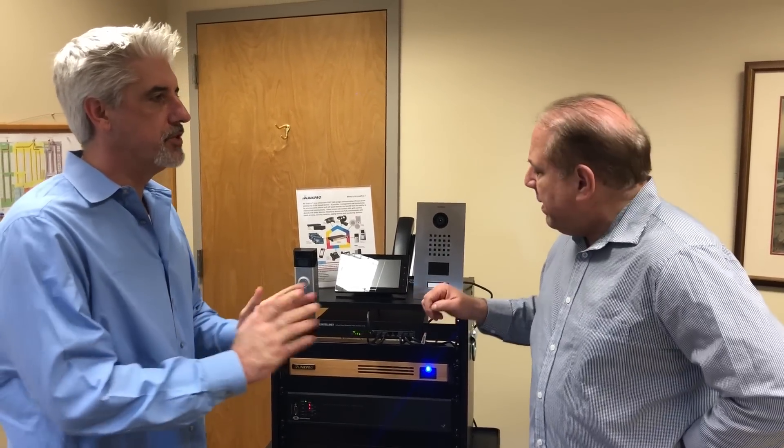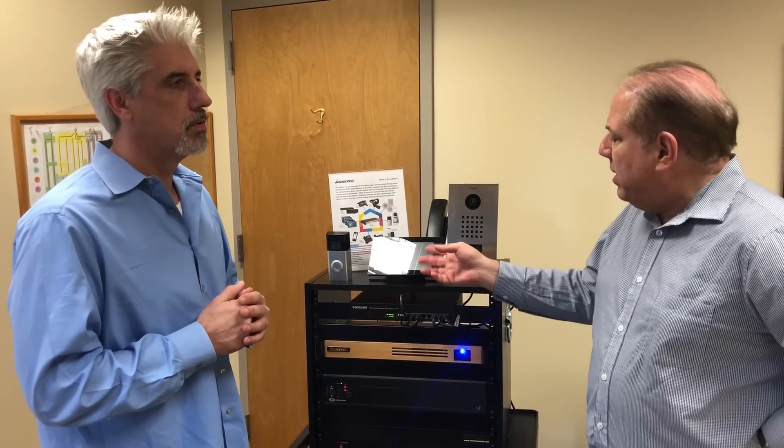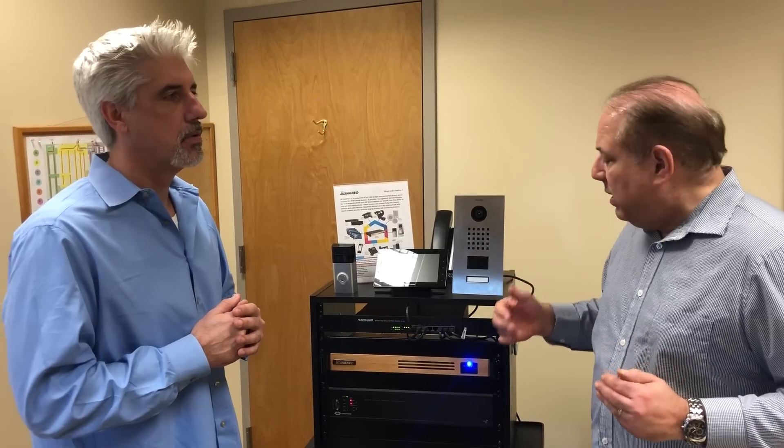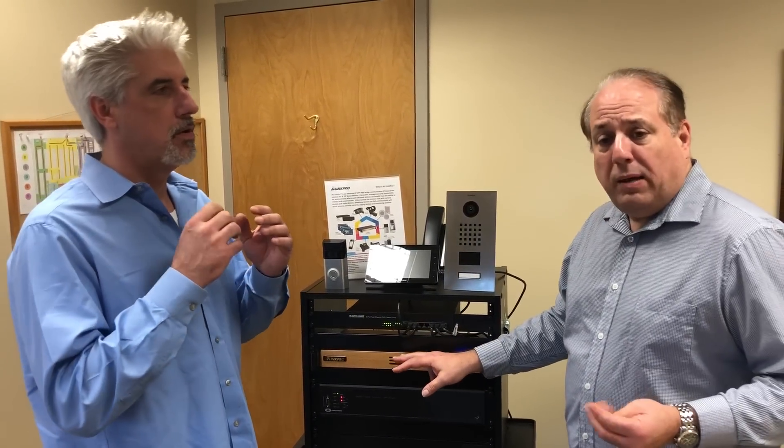SIP is a protocol used in telephony — it stands for Session Interface Protocol. SIP is used for Voice over IP; it's a standard set up to develop communication over IP for audio and for video. This system will support video up to H.264, which is high definition. Devices like Crestron, for example, on their tablet have the ability to use that kind of video, but normally they wouldn't be able to communicate between devices. With our system they can — we can multicast video. We also perform this with RTSP and TCP/IP standards.